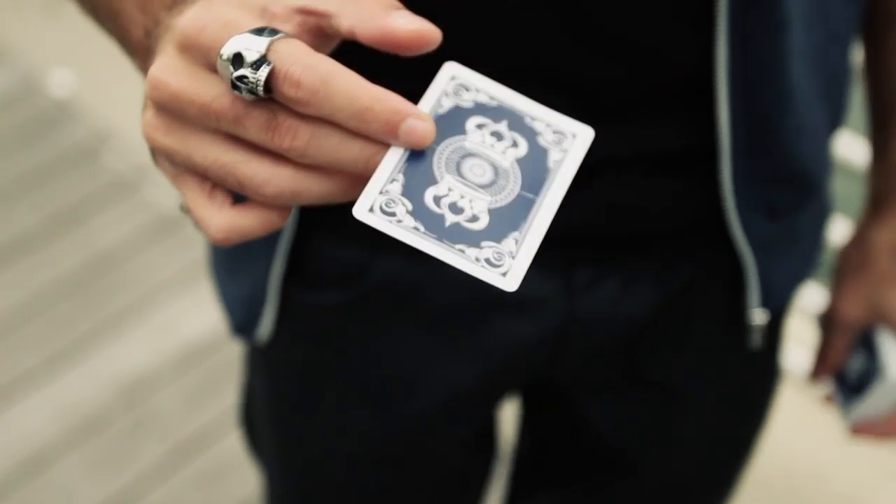I'm Alex Pandrea and welcome to TRAP. I've always wanted to create a Torn and Restored card that is different from all the rest. I wanted the spectator to rip it in half. I want it to be easy and I want it to be as visual as possible.